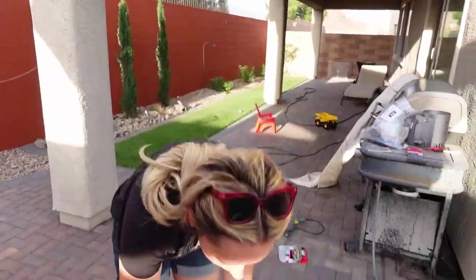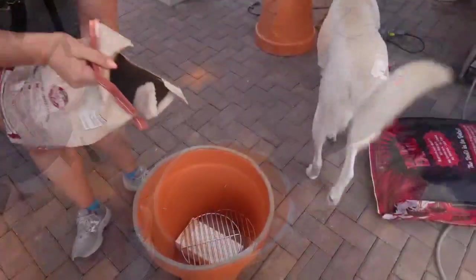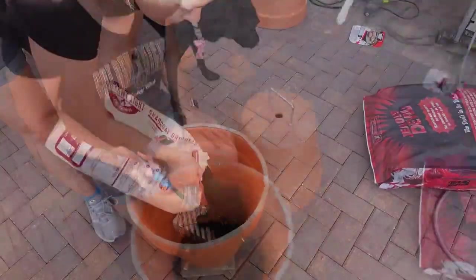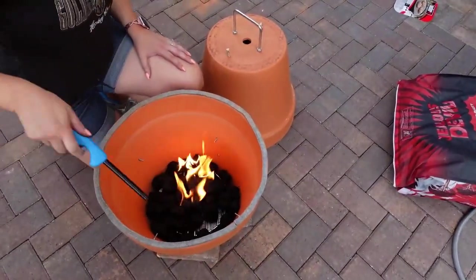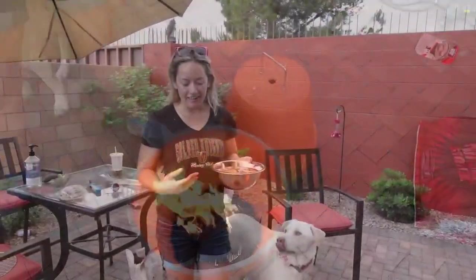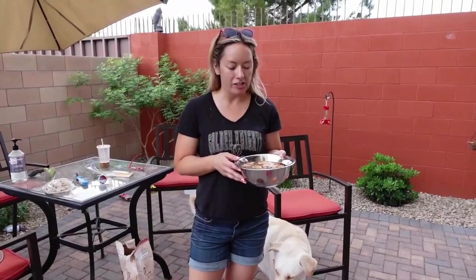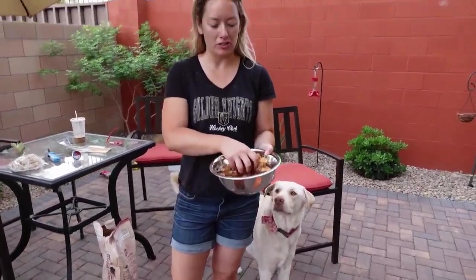First we're going to put the charcoal grate in the bottom on top of our brick. Then we're going to add our charcoal — you're going to want to use self-starting charcoal, and you probably need about half the amount I put in for six sausages. Now that our charcoal is super hot, we're going to start adding the hickory chips. We just soaked the hickory chips in a bowl of water beforehand to make sure it smolders.